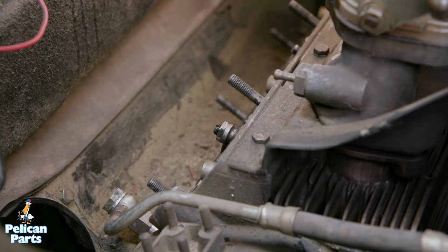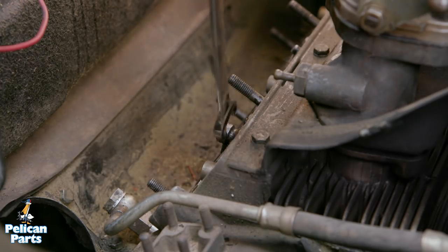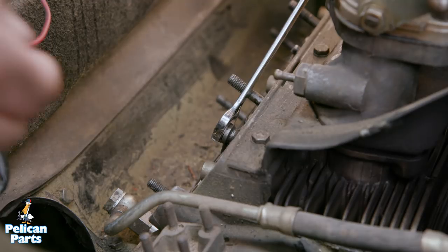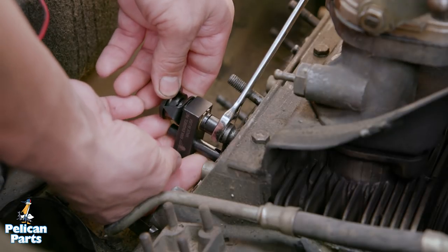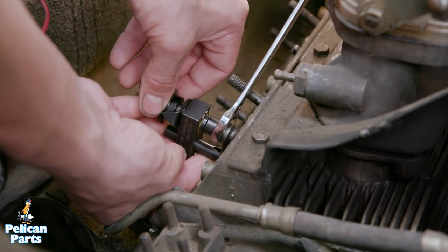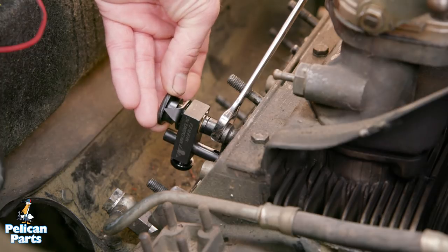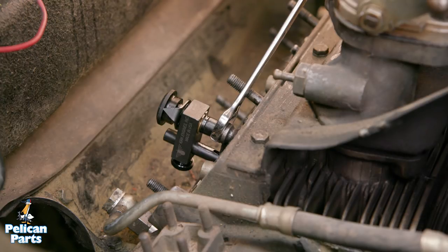Let's start at the intake valve. Loosen the rocker arm adjusting screw lock nut a quarter turn — this gives the Kirk tool enough room to work. Once loose, leave your wrench in place on the lock nut; you'll need it there when tightening. Place the Kirk tool on the rocker arm and engage the tool posts with the rocker arm beam. Loosen the lock knob and adjust the tool post until the Kirk tool drops into the slot and sits squarely on the adjustment screw. Tighten the lock knob. Rotate the adjustment knob clockwise until resistance is felt — this is the zero clearance condition. There is no need to over tighten; a snug finger-tight torque is all that's needed.